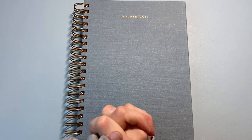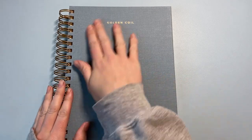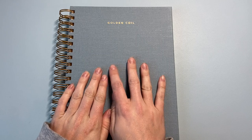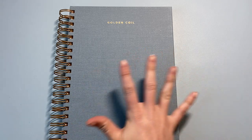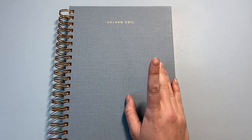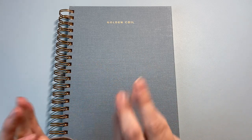Hi friends, welcome back. Today I am doing a slightly different video than I usually do — I am going to be walking you through my brand new planner. It is a Golden Coil, and if you don't know about Golden Coil, there are so many great YouTubers who review them. I'll link my favorite down below, which is Amanda's Favorites — she is just like the planner queen and has all the planners.